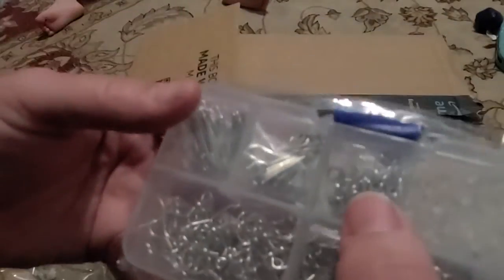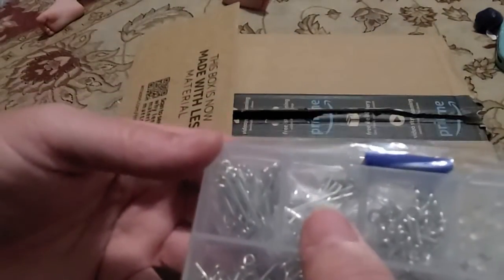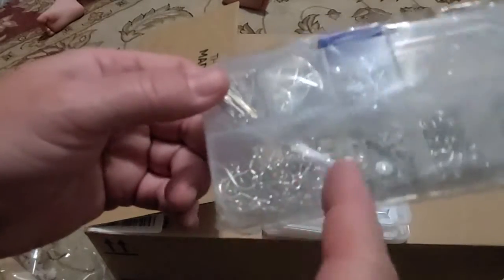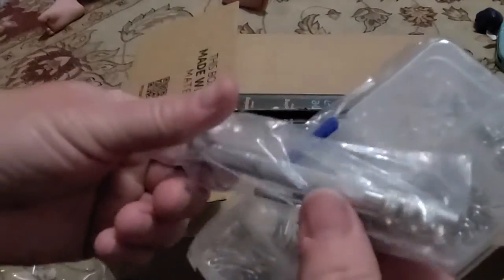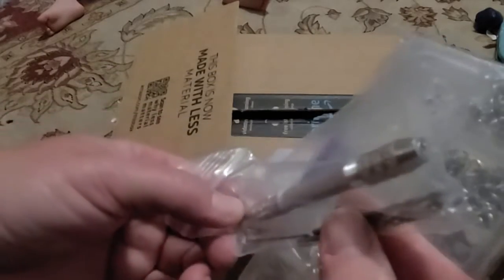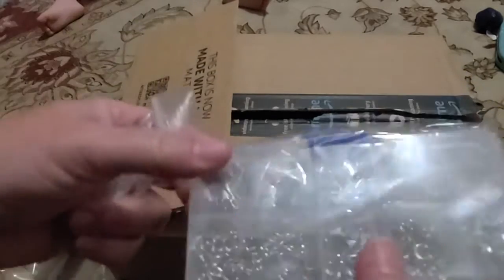With this kit is also a bunch of jewelry pieces — some chain, screws, earring backs, pegs for doing hanging loops, and earring pieces. There's also a little hand screwdriver to make sure that you can screw down into the silicone molds.